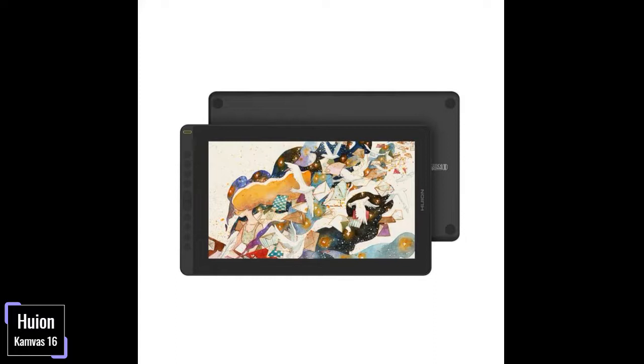Express Keys. The tablet enhances your efficiency by allowing you to customize 10 express keys to your liking. Pros: Quality pen pressure sensitivity level, high screen resolution levels, quality screen technologies, compatible with even Android operating system, and user-friendly 10 express keys. Cons: Low levels of response rate.